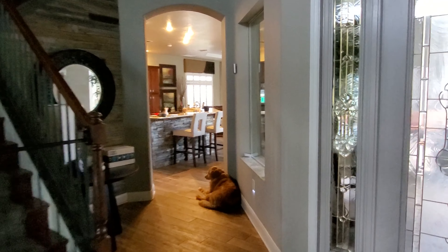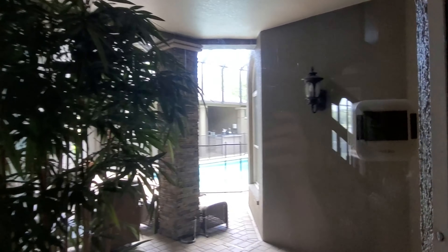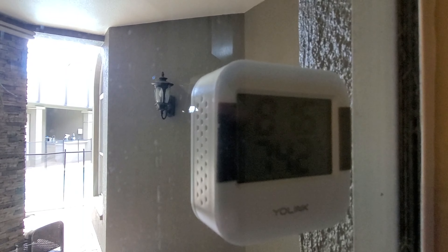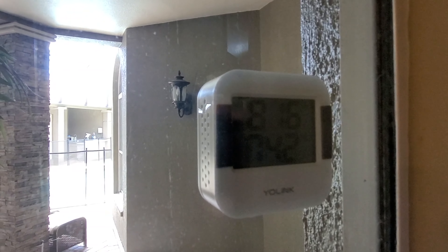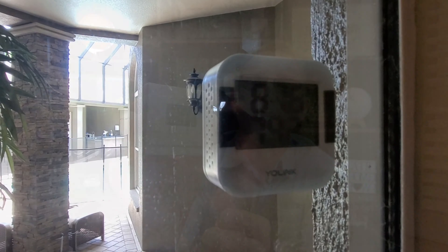My Yolink model with the display, I have mounted in a unique way. I put it out on my pool patio area — it's covered out there underneath the front door and patio area. I stuck up the front display with double-sided sticky tape onto the front of the Yolink unit and stuck it to the back of my window glass so I can see the display from inside. If I walk by my hallway, I can quickly look out and see the temperature and humidity level out there by the pool patio area.